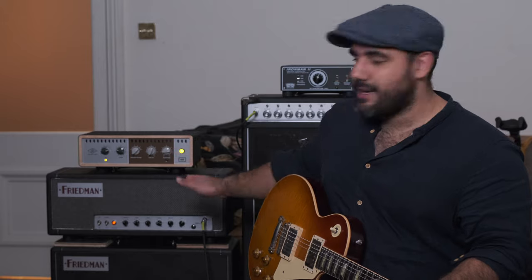For today, this is all I really wanted to show you: does it have enough gain? Yes it does. I'm very happy with that. I'm intrigued — maybe in a year or so — to get hold of a Friedman Small Box and see the difference. There's a lot of debate online about how different they could be, and we'll find out one day. I hope you've enjoyed this. If you want to see more with the Dirty Shirley, the Maz, the Two Rocks, and everything else, please subscribe to the channel, give this video a thumbs up, and see you next time. Cheers.